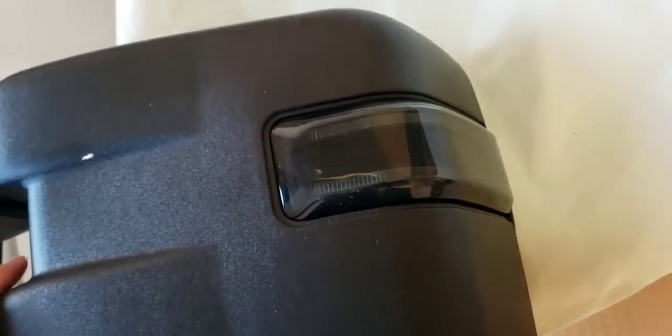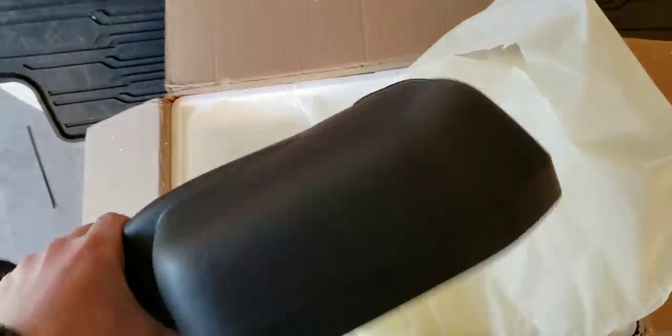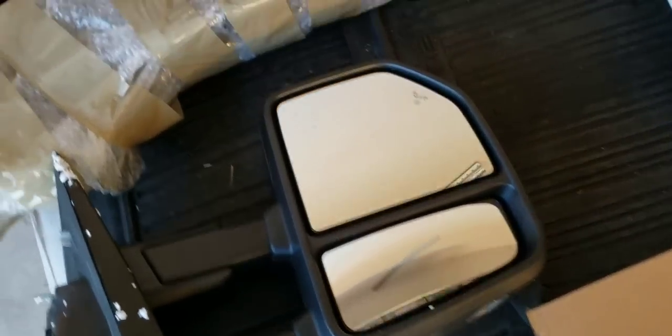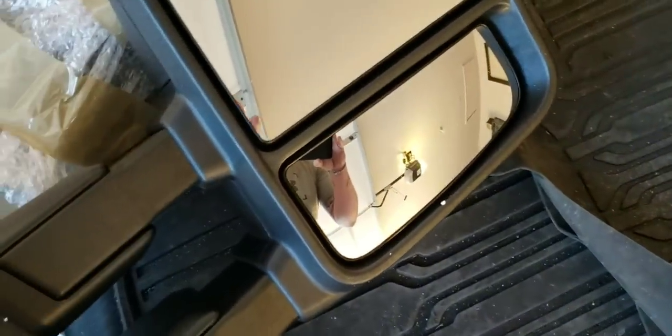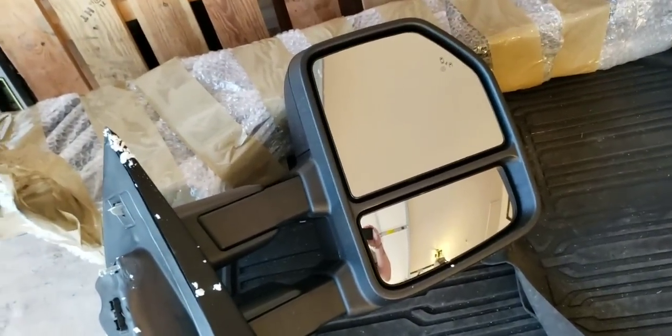There you go — there's the smoked lens. I did get the switchback one. These are the mirrors, and man, they are a lot heavier than the Scipio mirrors — a lot heavier. The plastic is definitely thicker and more durable feeling. The glass itself looks a lot better — it doesn't look as cheaply made. It has a higher-end appearance to it.